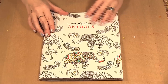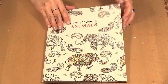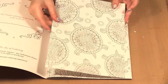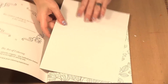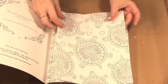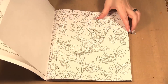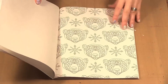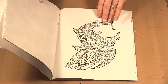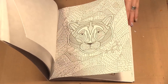Leisure Crafts has put out a bunch of coloring books, and I have the Art of Colouring Animal book here. A couple things I like about the book: all the sheets are perforated so you can pull them out easily, they are one-sided so you don't have to worry about another image on the back, and it's a nice weight of paper — not too thin. There are a few different images; some have a big image and some have patterns on them.